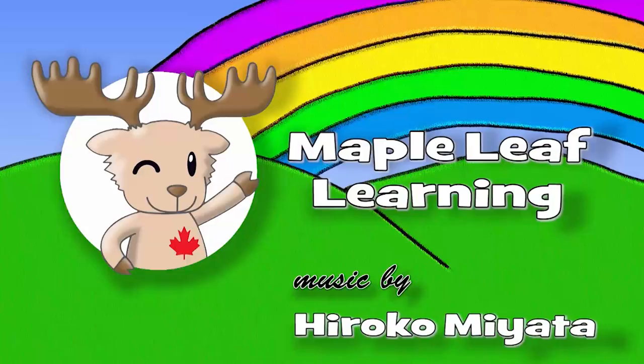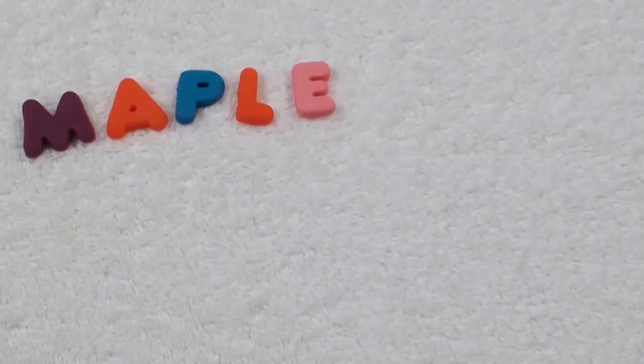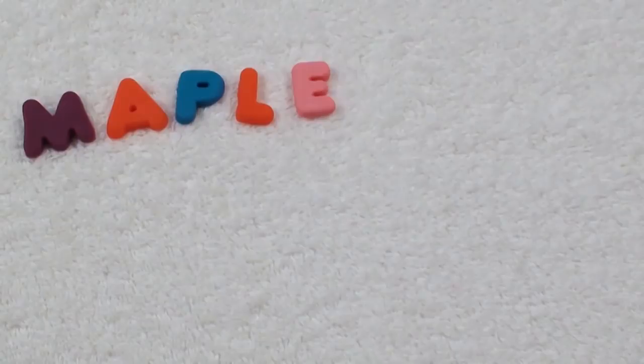Thanks for playing! Maple Leaf Learning. Hi guys, I hope you're happy today. If you subscribe, I'll be happy too, yeah!